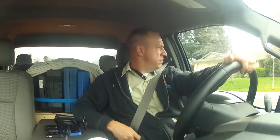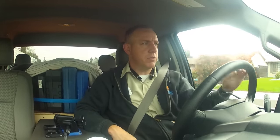All right, next call is a no-heat, no-cool in Placerville. We're in Sacramento right now, so it'll be about a 40-minute drive over there. Maybe I get to actually work today.